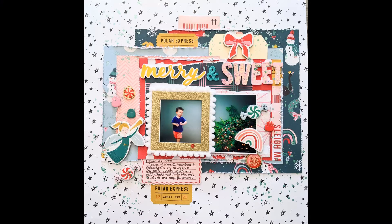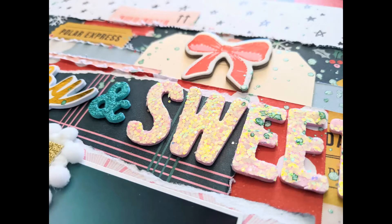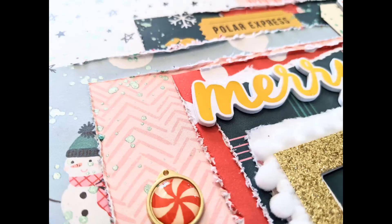Here are the close-ups. Thank you so much for joining me on this holiday scrapping series along with Virginia Walker and Audrey Yeager. I hope you were able to get inspired and get your holiday stories documented. I hope you stick around for the other process videos coming up on my channel in the next couple of days. I wish you a very Merry Christmas and a Happy New Year. Take care.